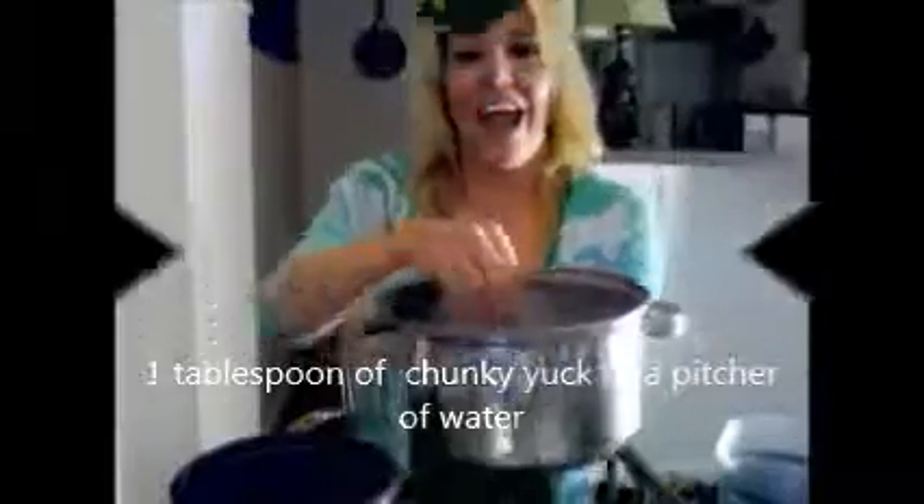Kids love slime and Buckets of Fun has all kinds. The Chunky Yuck looks like raw salt when it's dry — you just add water and 12 hours later you have this. I used a tablespoon to show you how much a tablespoon makes, which is a lot, and it's just like chunks of jello.